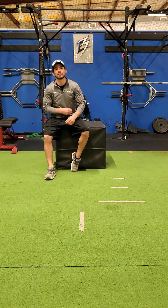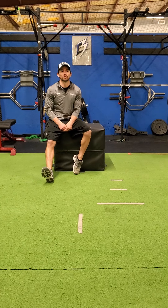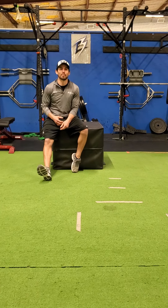How's it going? It's Coach Morrow over at BTU Hockey and today is Single Leg Saturday. For Single Leg Saturday, we're going to do a skater stride squat on top of the box.